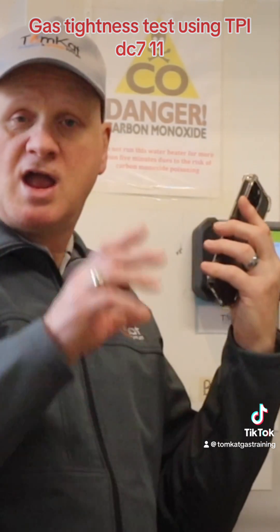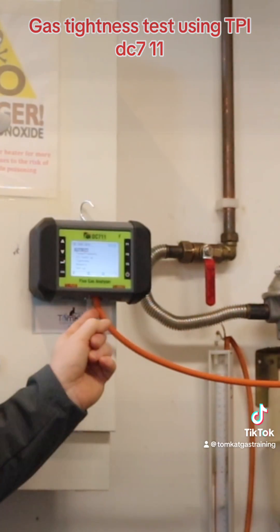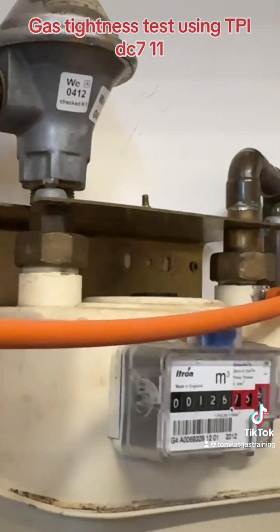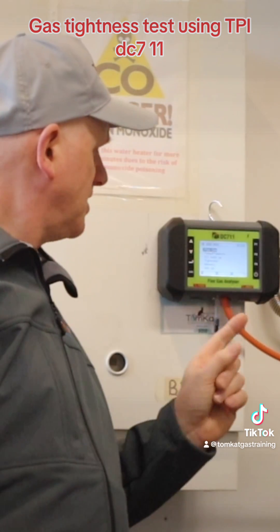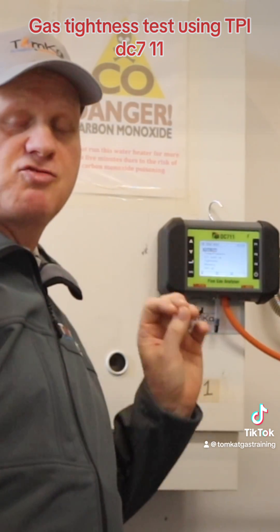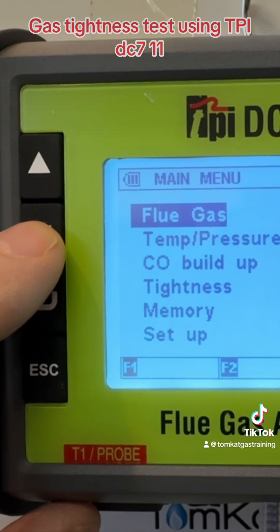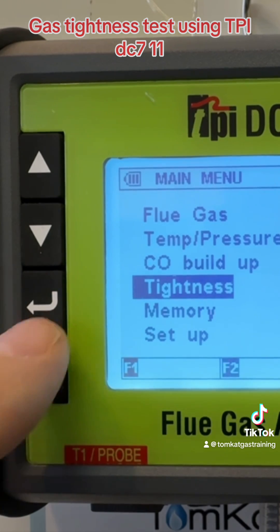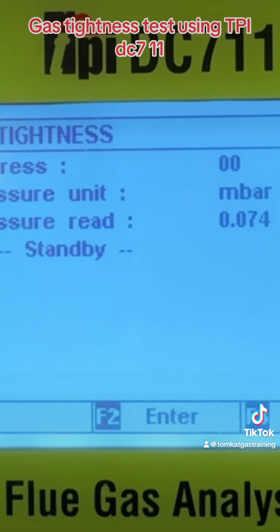What I have done is connected the tube going from my P+ port on the right-hand side of the analyzer over to the gas meter. The first thing I need to do now is use the buttons to scroll down and get into the tightness test section. We can use the down arrow to go down to tightness, then accept it using this button. On the screen you can see it says pressure in millibars and it's reading.